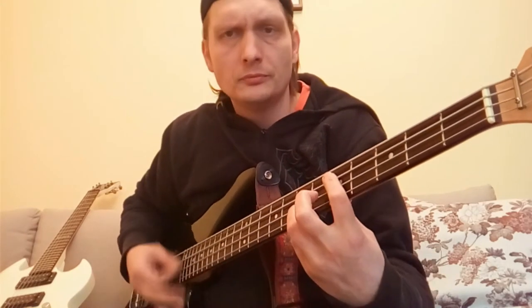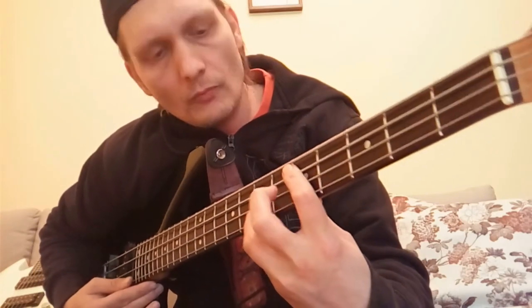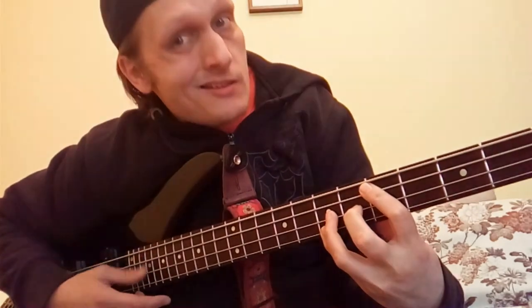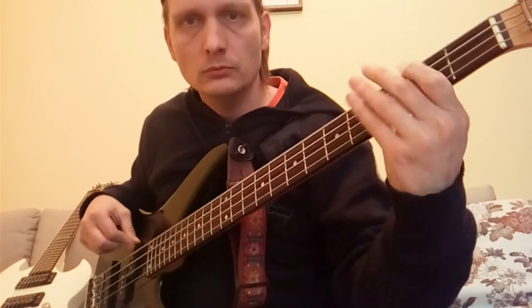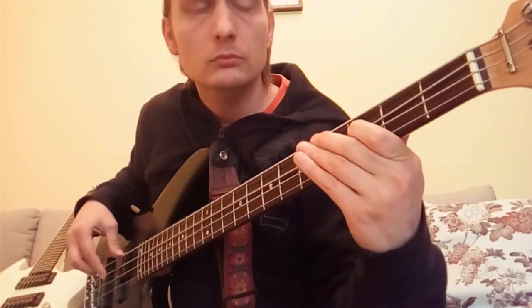At least this is the way I play it. Power chord, D, and then I play a diminish. While the guitar goes... the guitar is playing something like that.